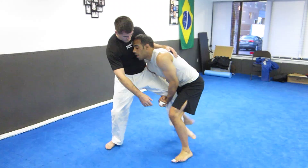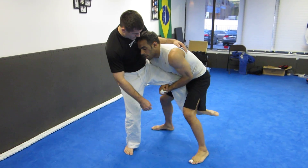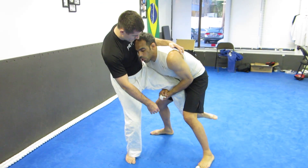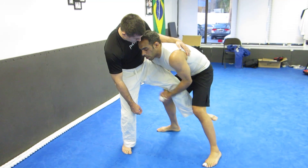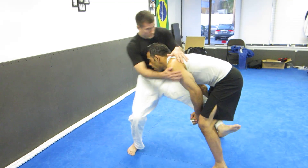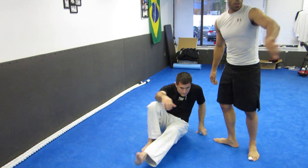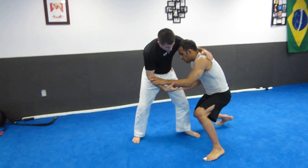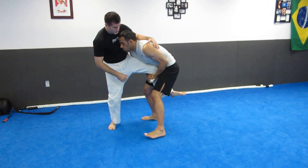I come up, I'm high on the thigh with my shoulder, my feet have a good base, my chest is up. All I'm going to do is walk my right leg back and drop my hand. Come back up, try to get a single here. So once again, I'm in on the leg here — it's called running the pipe.